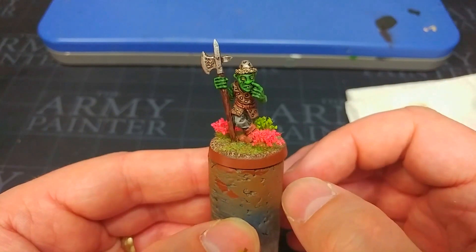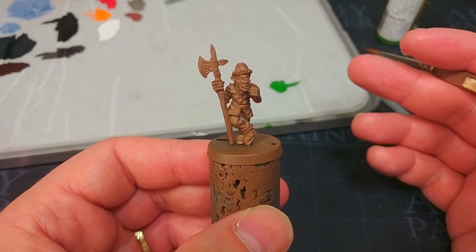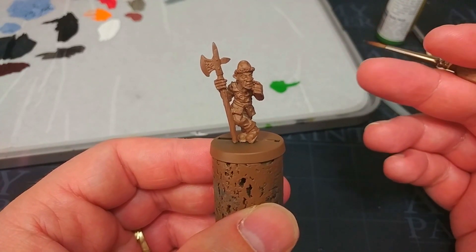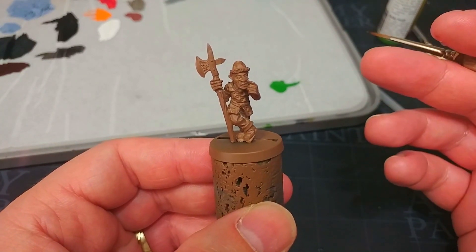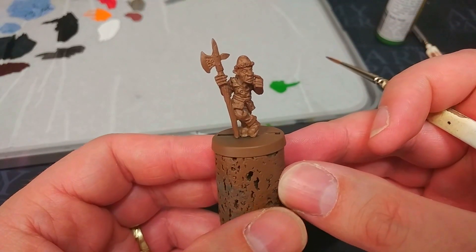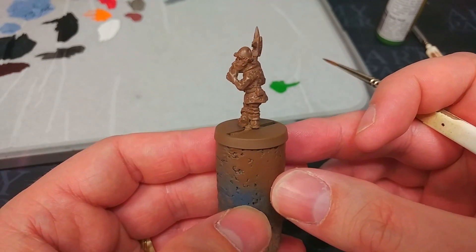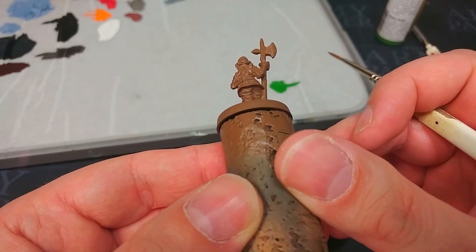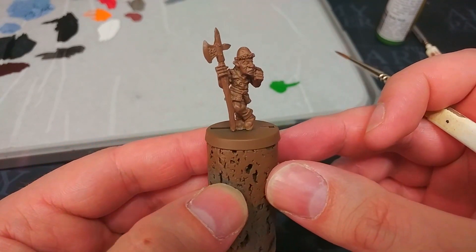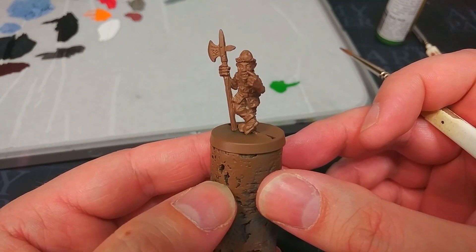So without any further mucking around, let's get started. To begin with, I've primed this fella with a spray of leather brown - you could use the brush-on primer if you wanted to. Honestly a grey primer will work fairly well for this as well, but because I'm planning on portions of them being leather brown, this saves me a bit of time later on. I've given them a quick pass to make sure I haven't missed any areas, and there is our goblin ready to go. I love this miniature so much.